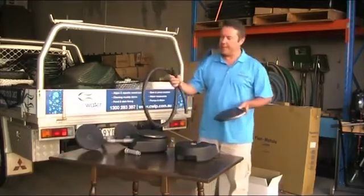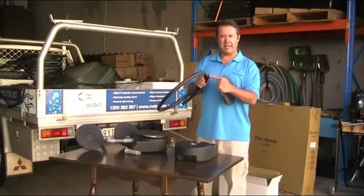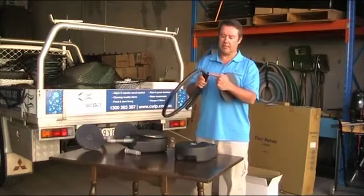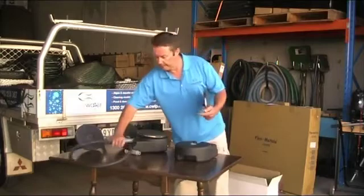To feed the air in dams and ponds we use a self-weighted air hose which is very thick-walled so there's nothing floating around in the water. It's very important for aesthetics because you don't want spaghetti-looking hose floating around in your dam or pond — it doesn't look very good.